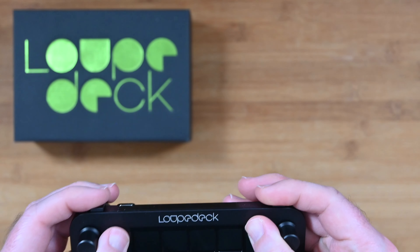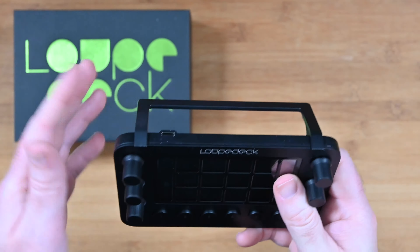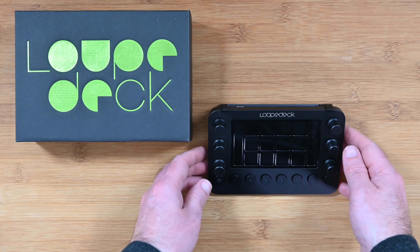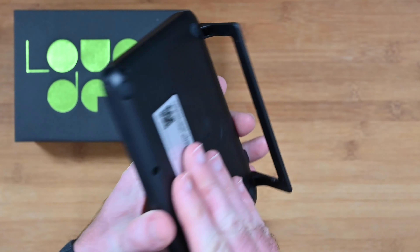Hello internet world, welcome to my review of the Loupedeck Live. This was very kindly sent to me free of charge by the manufacturer — no money exchanged hands, nor have they asked me to say anything in particular. I'm just going to share my opinion of this product so you can make an informed buying decision. So let's get on with the review.